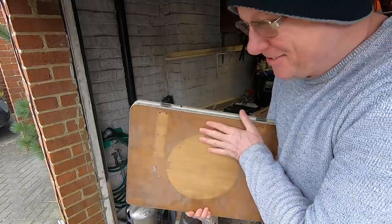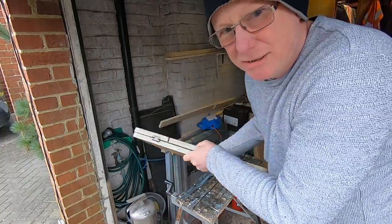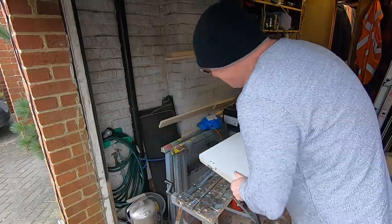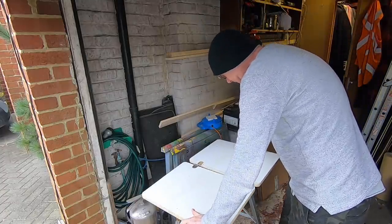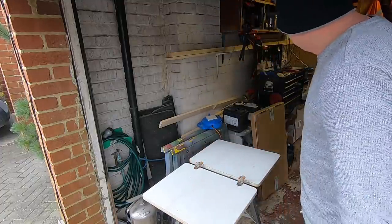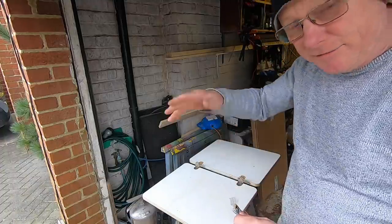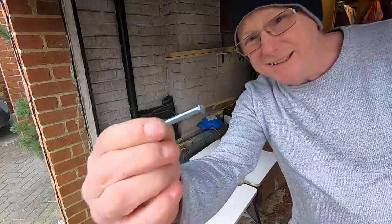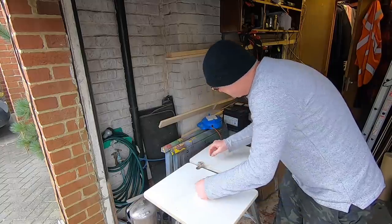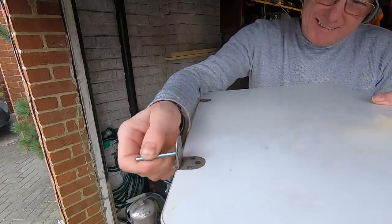I managed to salvage some bits — I was really lucky, it literally took me all day yesterday to find the parts. I've got a lot of junk in my lock-up. So let's get on with it, let's put this back together and see if I can use it in my van. First thing I need to do is make sure I've got the screws, because all the hardware shops are shut because of lockdown. I managed to find some left over from when I fitted my wood burner — some countersunk screws that just happen to be the right size.